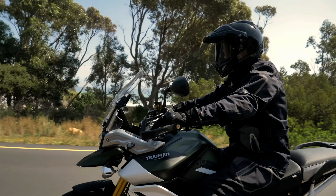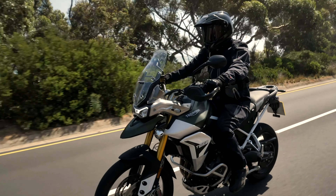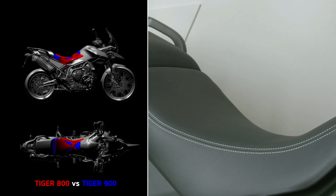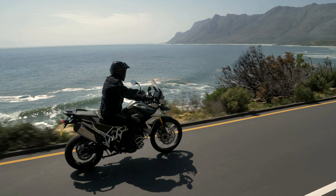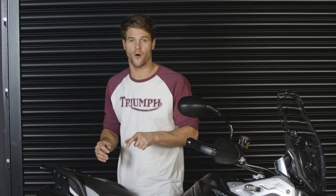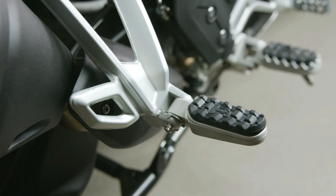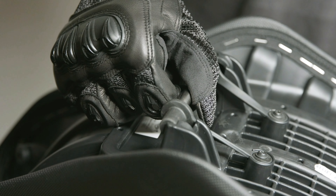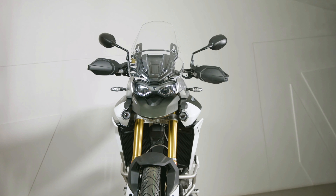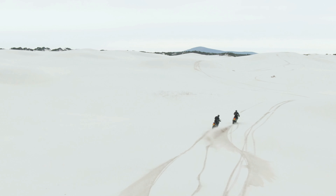Ergonomics are also improved and have been optimized for more rider comfort when touring, off-roading, and anything in between. The seat width is now narrower and the handlebars are now 10 millimeters closer to the rider, giving a more comfortable upright riding position and a greater level of rider control. Each model also has a dedicated footrest position and a built-in easily adjustable two-position seat height mechanism, allowing a rider to change seat height by 20 millimeters. Adding to the Rally's long-distance comfort is a new adjustable screen with superior wind protection and a single-handed adjustment, while the larger 20-litre fuel tank means you can go further than ever before.